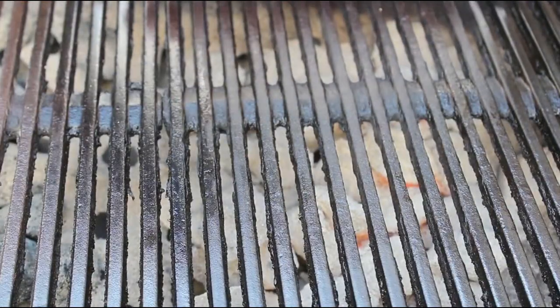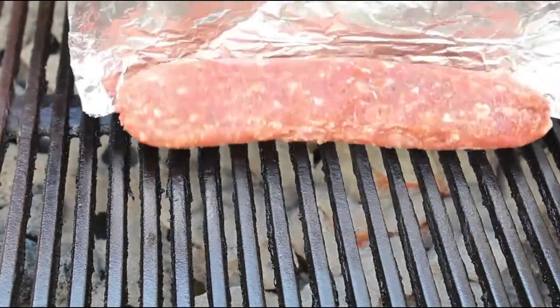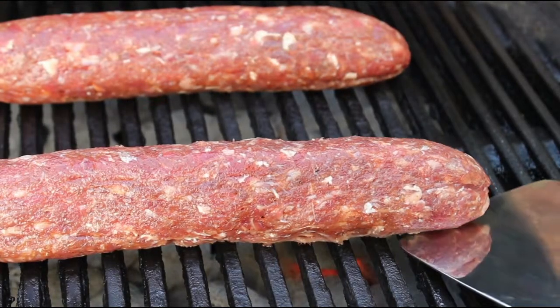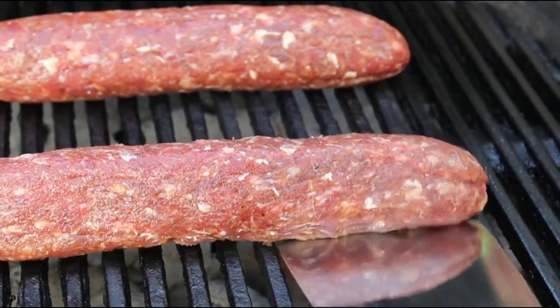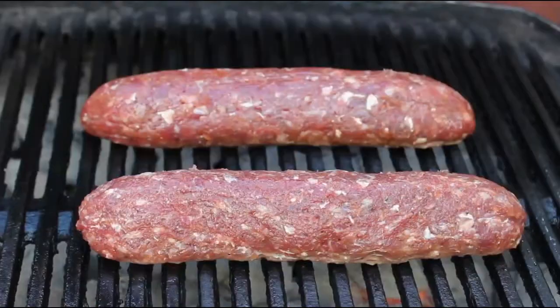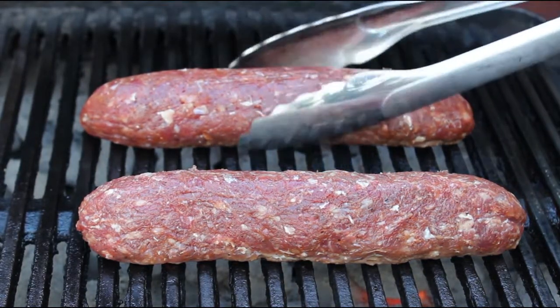Once they're down, don't touch them right away — just let that first side grill and seal for at least two minutes. What you don't want to do is stick something under there to check if it's sticking, which is just not prudent. If you're using nice seasoned cast iron grates and you don't touch them, after a couple of minutes you'll be able to turn them very easily, just like this.